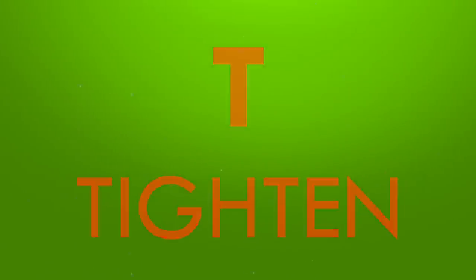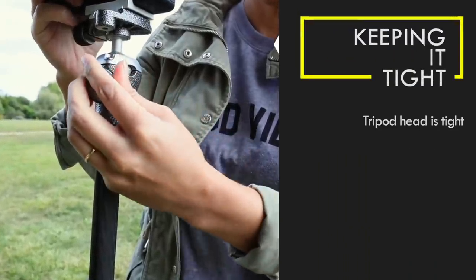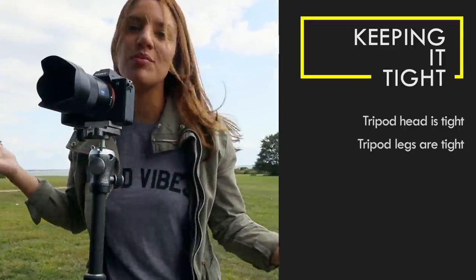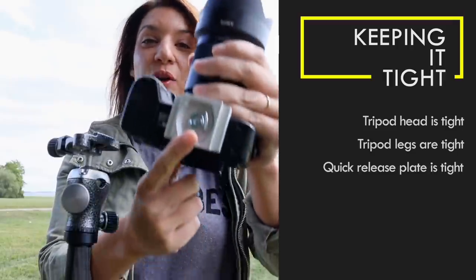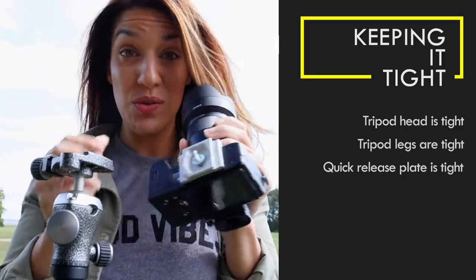T is for Tighten. Any part of your tripod that you don't have tightened is going to be wobbly and unstable, so make sure your ball head is tight, all of your legs are tightened properly, and your tripod is stable. And don't forget to tighten the quick release plate — it's crucial. If yours is tool-less like mine, you can just tighten it easily. If yours requires a tool, always have it on you.